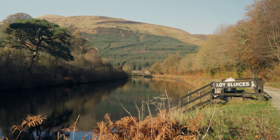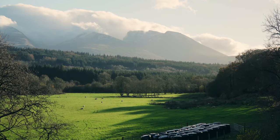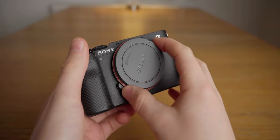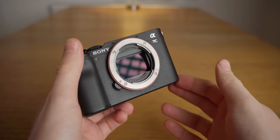This camera also only shoots 8-bit video. It'd be great to shoot 10-bit, but that's not something I'd expect of a camera at this price. For context, the A7C at $1,900 also only shoots 8-bit video.